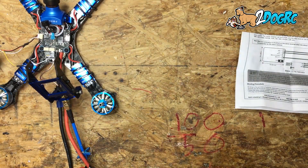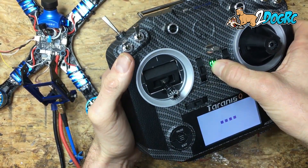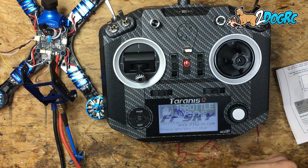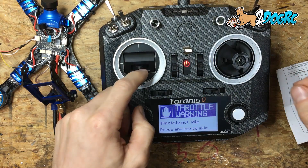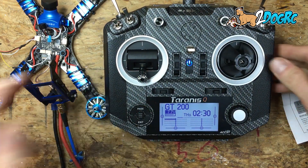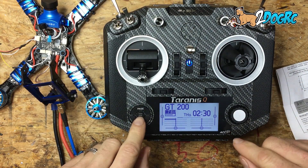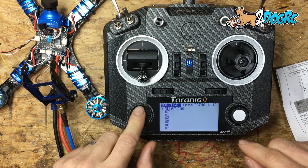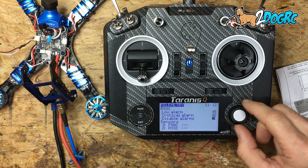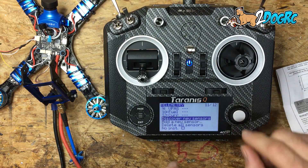Now you have to set up your radio. The customer here got a QX7 — very impressed with this radio. Once you've got everything installed, on the QX7 you hold down the Page button, go backwards until you reach the Telemetry screen, and scroll down to Discover New Sensors.